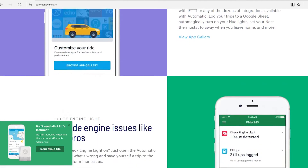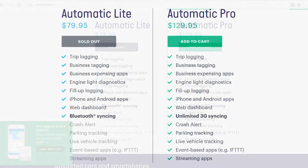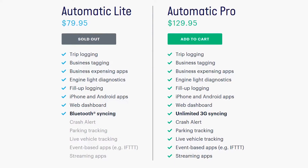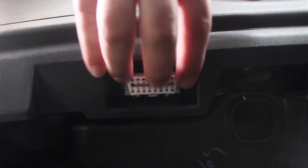Automatic Pro also includes crash detection, as well as being able to connect to the adapter while the phone is away from a certain distance. But since this channel is going for the cheap skate in all of us, we are going with the less expensive option.